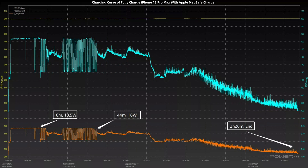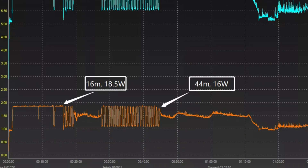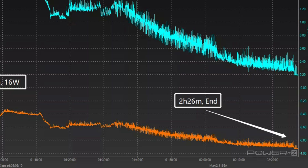its overall fluctuation is more obvious, but it can also trigger 9V. The first 16 minutes is pretty stable at 18W, followed by two periods of current fluctuations with power of 11 to 19W. The peak power is 19.22W. After 44 minutes, the power gradually decreases to almost zero, and it'll take 2 hours and 26 minutes to be fully charged.